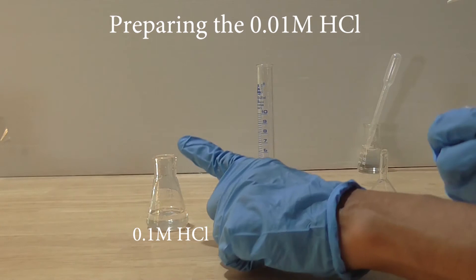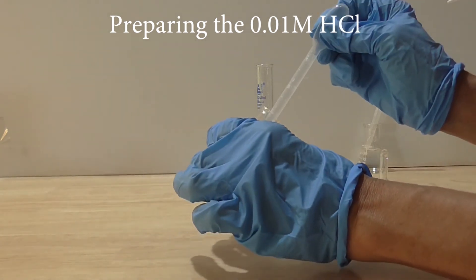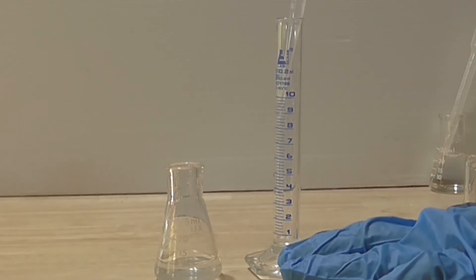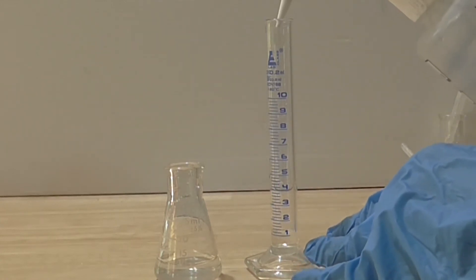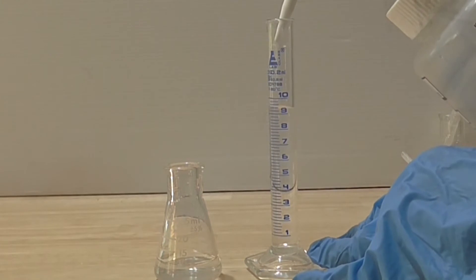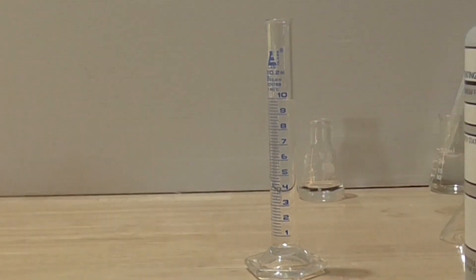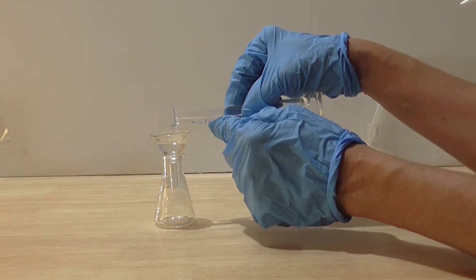I will now pipette in the standard volume of 1 ml of the 0.1 molar acid into the cylinder. Then I squirt in 9 ml of water into the measuring cylinder. The total volume of the acid and water is 10 ml. The dilution factor is 10. Therefore, the concentration of my newly prepared acid is 1 tenth of 0.1 molar, making it 0.01 molar. I can now transfer this 0.01 molar acid into a clean, dry glass flask.